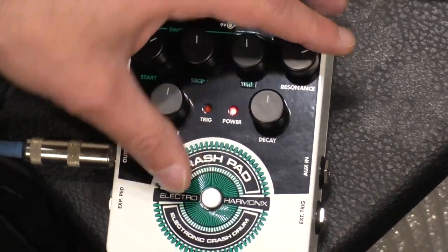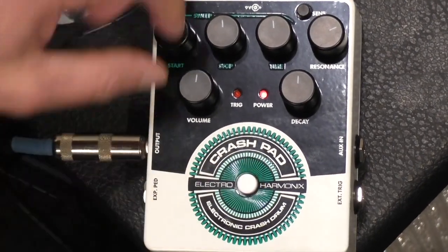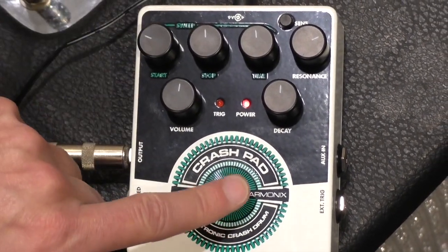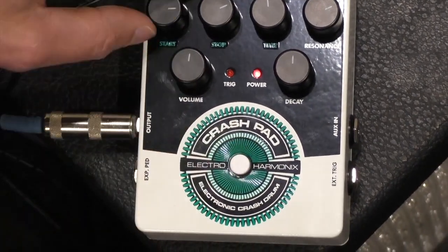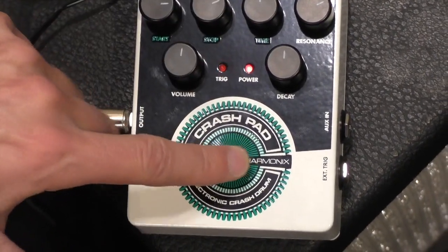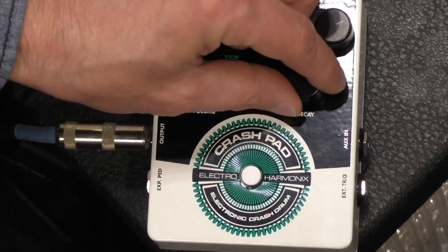You've got the sweep control — this controls the start of the sweep — and you get these kind of cool 80s-sounding neat little sounds.